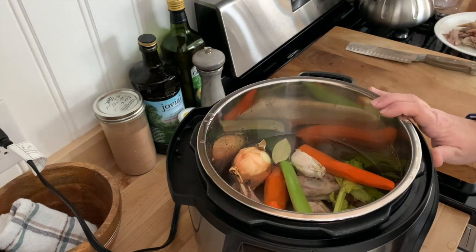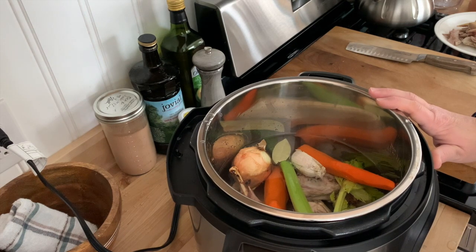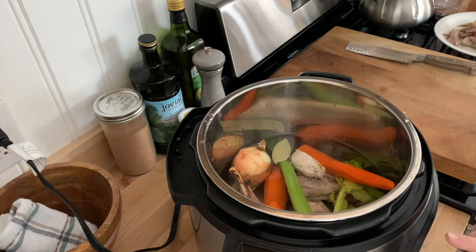Since I'm doing this in the Instant Pot, I'm only going to cook this for an hour and 15 minutes. I use the soup and broth setting, and then I just bump it up to an hour and 15 minutes.